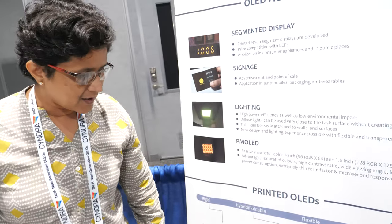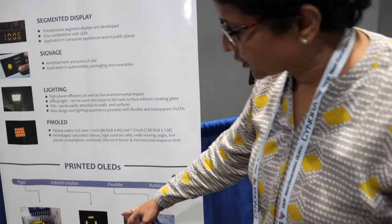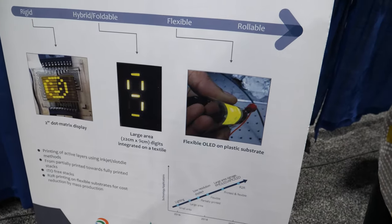The next step is to make their technology in a modular form so they can create larger displays by adding units like tiles. This would result in hybrid displays that are larger size, low-information displays that can be placed at airports or public places, and can be very thin, easy to carry, foldable, and rollable.